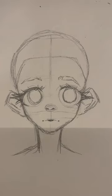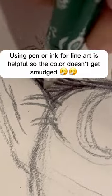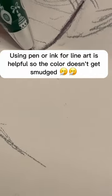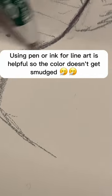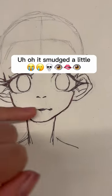How I Shade Skin Tutorial. Number 1: Line Art. Using pen or ink for line art is helpful so the color doesn't get smudged. Now erase the sketch. Oh, it smudged a little.